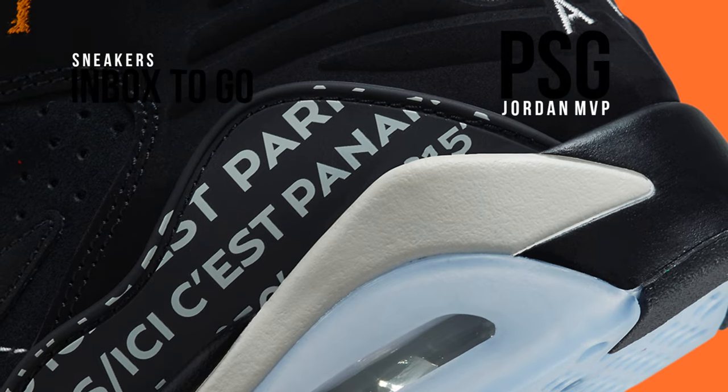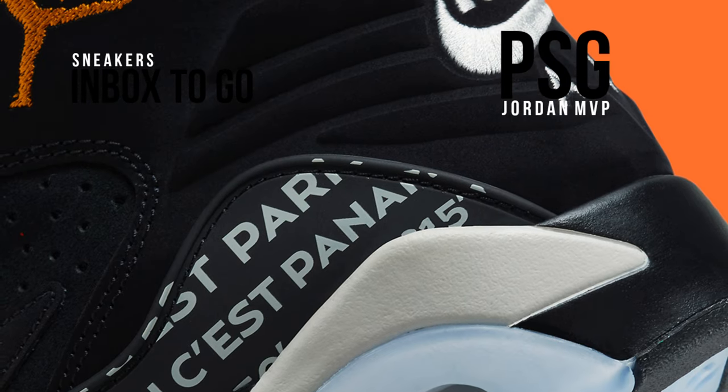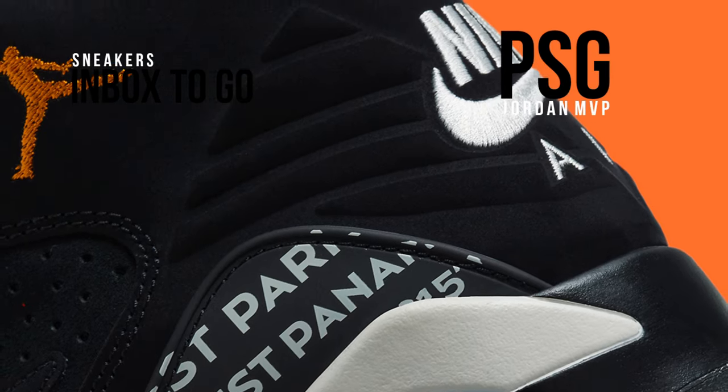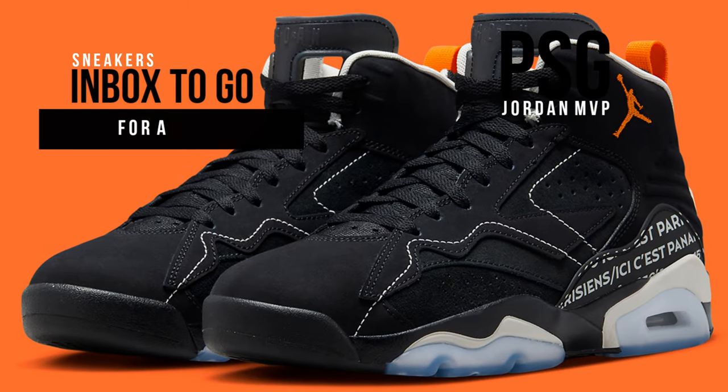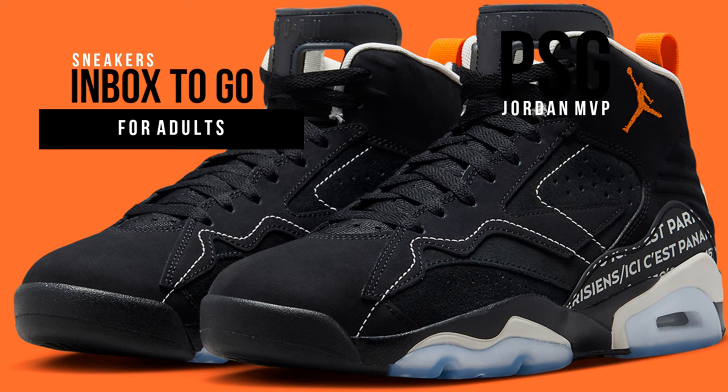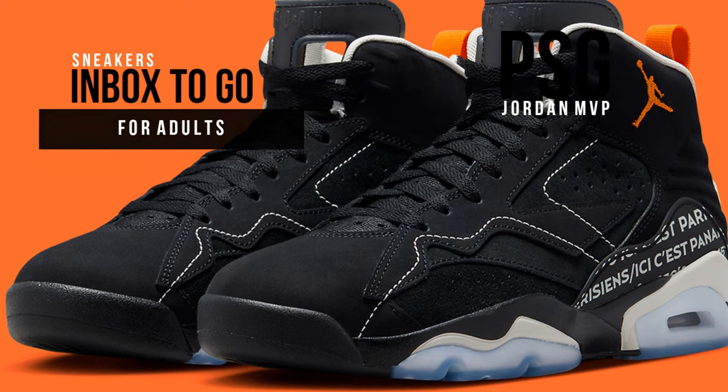Additional features include wide-exposed stitching, the slogan ECC ESD PANAM, the number 23 on the medial, and Nike are embroidered on the heels. The design is completed by a white Jumpman on the underfoot of a black and icy transparent outsole.